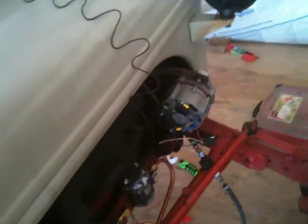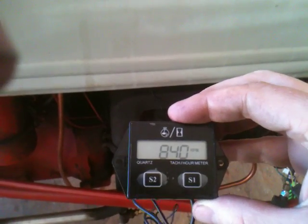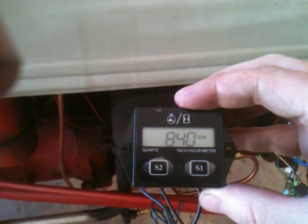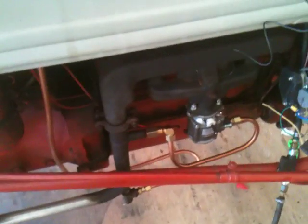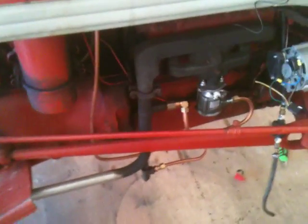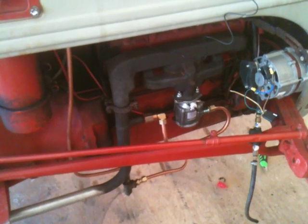I'll just try to crank it up here. That's the RPM. We'll see how it equates to pounds per hour here. I'll try to let you know.